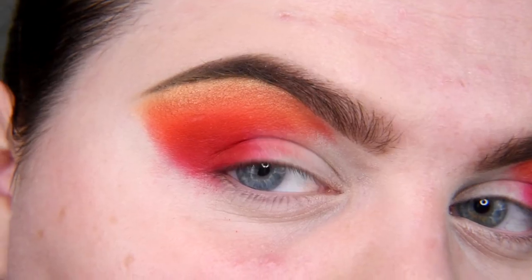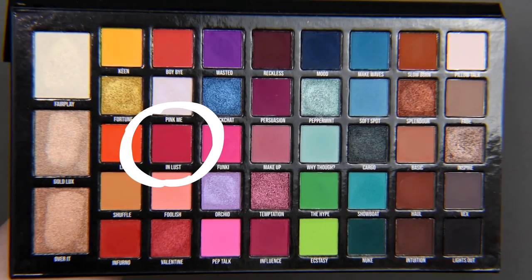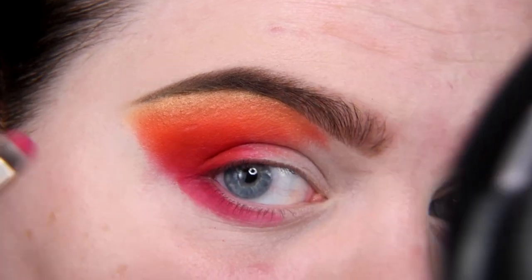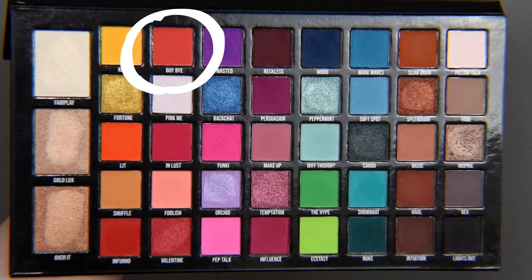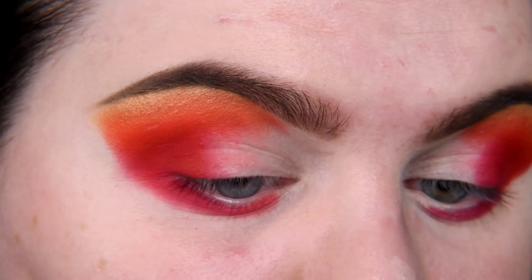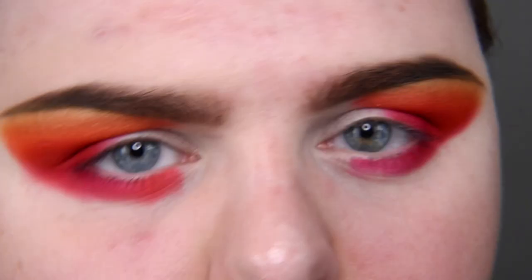Now I am leaving my upper eyelid and I will do my lower eyelid. I'm starting with Kala Inlast, connecting this shade with Inferno. Now shade Boy By — these two shades are very pretty. Inlast is like Barbie pink, but something more dark, something like that.